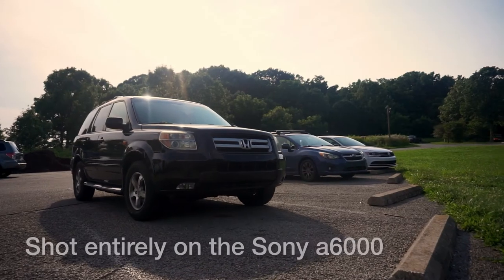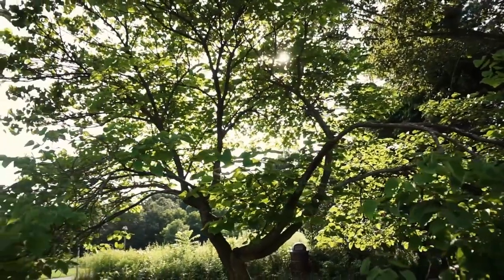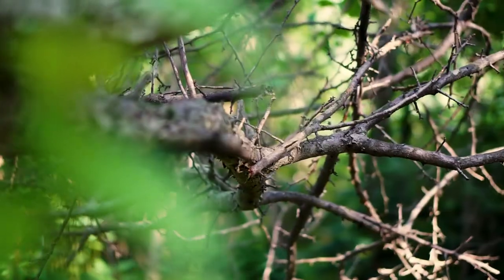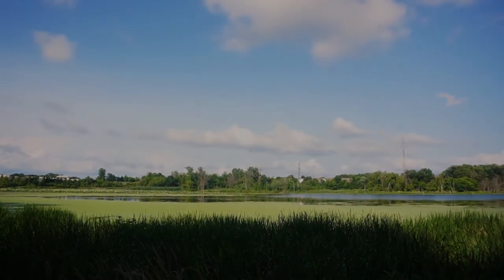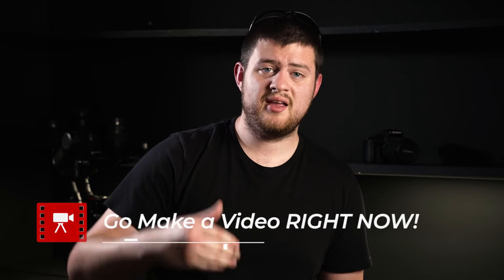If you apply all the tips in this video, this is the kind of video you should be able to make. Of course there's so much more to be learned about the whole process of filmmaking, but this video is meant to help you take your videos to a whole other level without a whole lot of experience. Now I'm going to challenge you to go make a video right now — that's the best way you're going to learn and get better as a filmmaker.